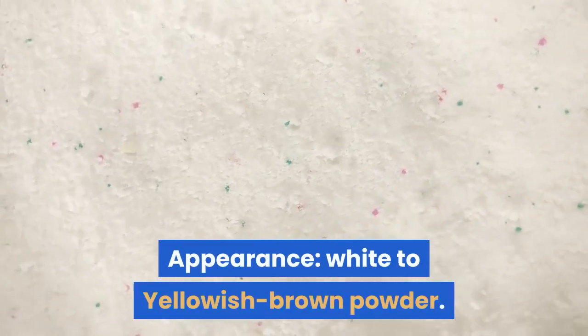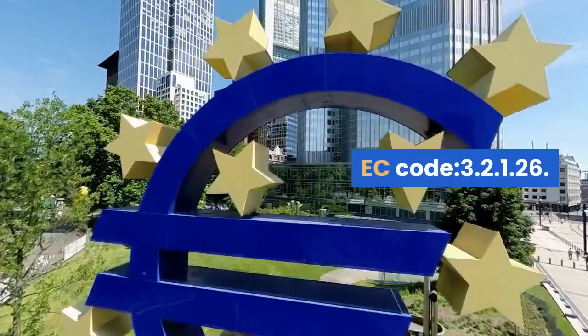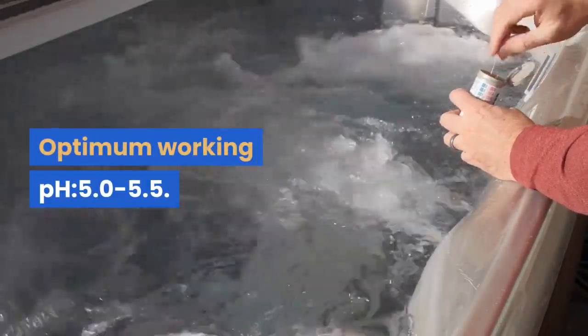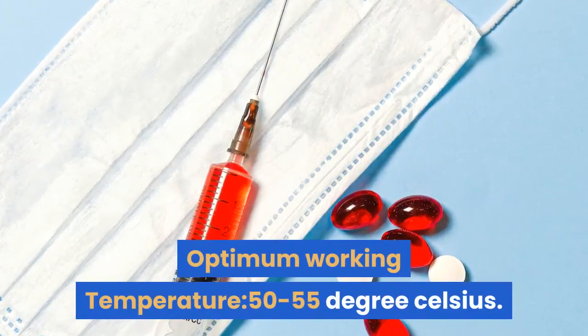White to yellowish-brown powder. EC code: 3.2.1.26. Optimum working pH: 5.0–5.5. Optimum working temperature: 50–55 degrees Celsius.